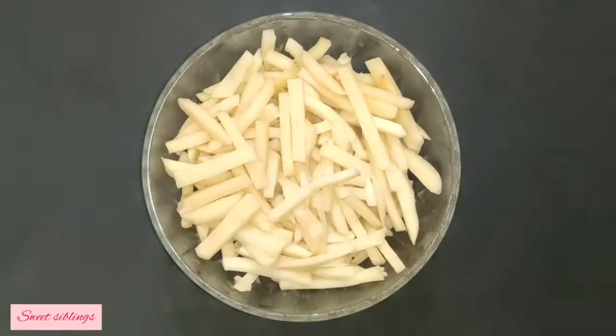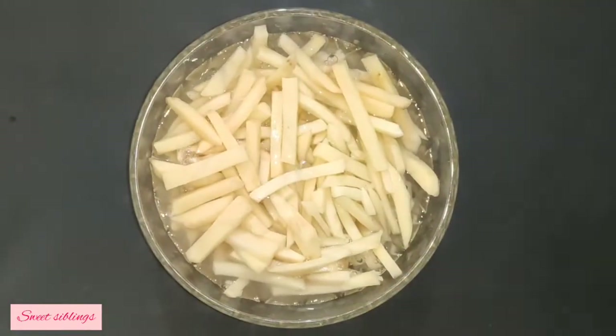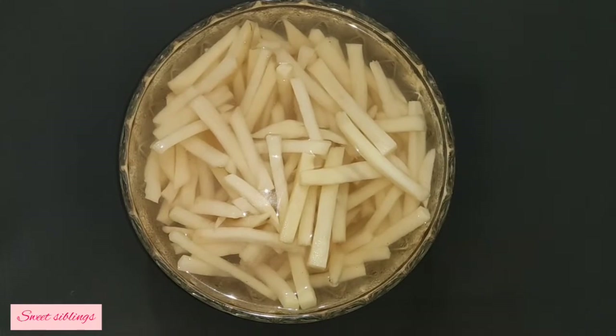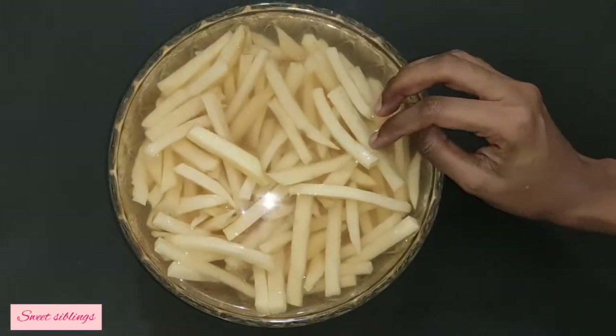This is cold water. This will be 30 minutes. We will fry it 2 times. This will be crisp.